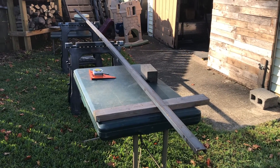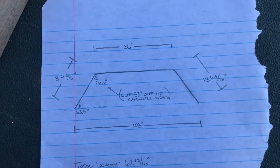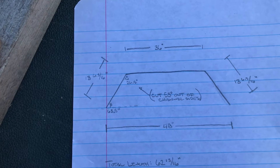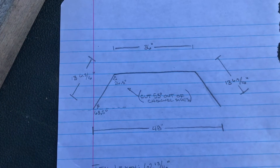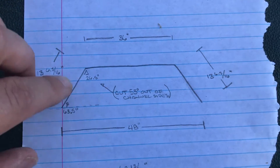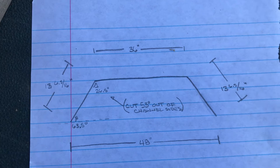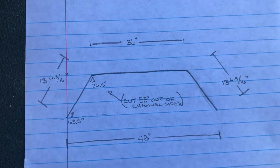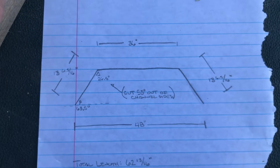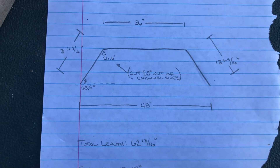These are the plans I drew up for the rack. It's going to have a 48-inch base, a total height of 12 inches, which means the runners are going to be 13 and 6-and-a-half sixteenths inches long, with a top width of 36 inches. I've done a little bit of trig to figure out exactly what my bottom angle and top angle are going to be, and exactly how much I need to notch out of the channel to create the angles I need. I need to do a total cut length of 62 and 13/16 inches out of this piece.